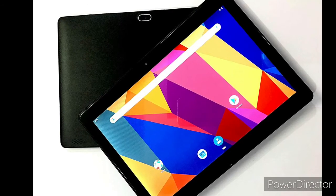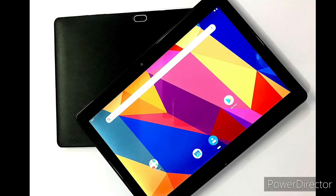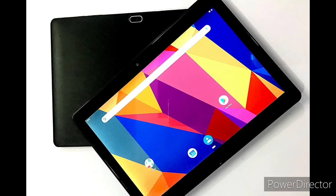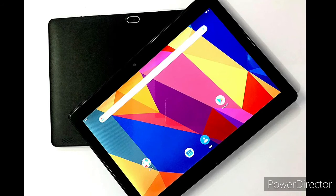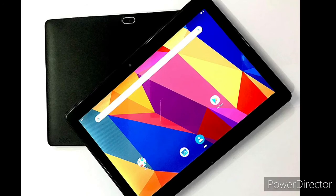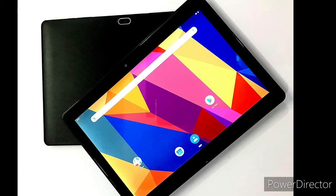Friends, you can use this tablet for educational purposes and online classes. However, it does not have a SIM slot. I suggest it primarily for online classes and educational purposes. For gaming purposes, there are better options.